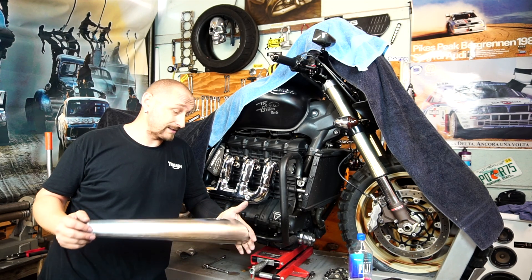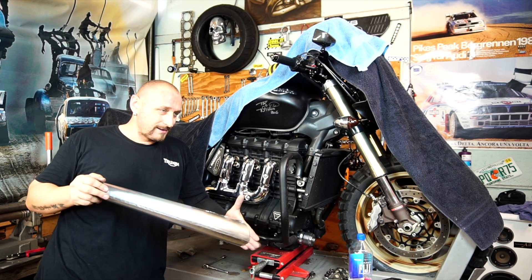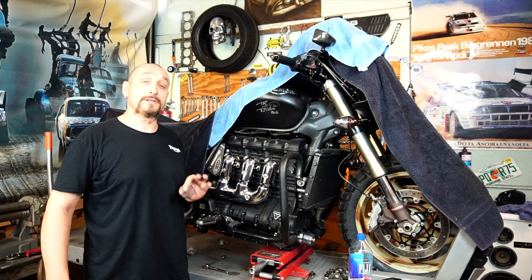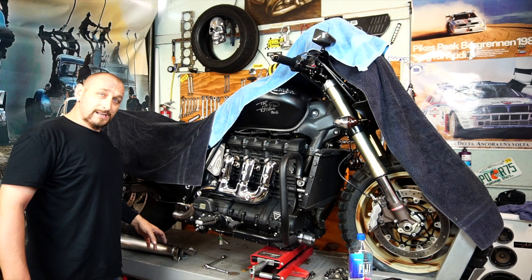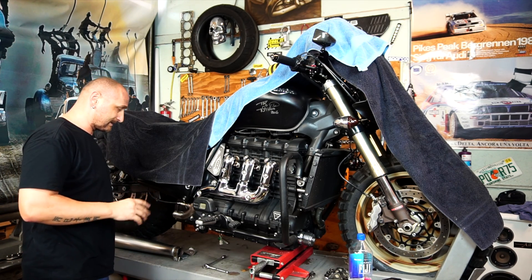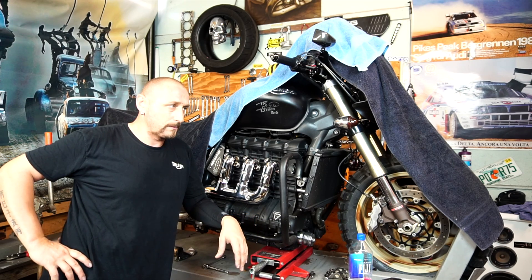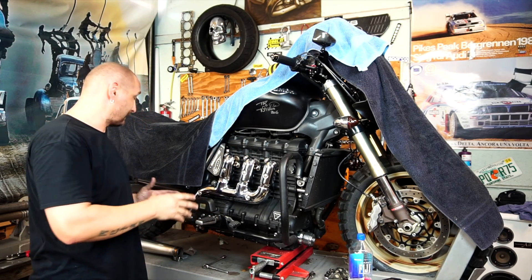I've made several exhausts in the past — not just for this bike, for several others — and they always came out good. So I think this is going to be a very nice sound and a very nice looking muffler. My main point, like always, is that it's going to be unique — it's going to be the only one. For the next one I'm going to make a full system. The muffler won't be exactly the same but similar, and I'm going to come up with a new header design and create a full system. This time I just wanted to give an option for people who own a Rocket and don't want to go that deep — they just want to change the sound and look a little bit.